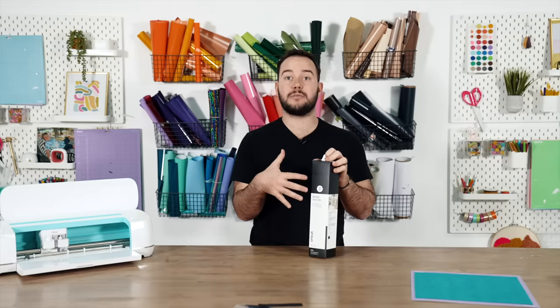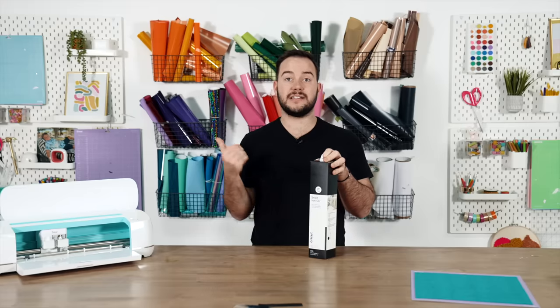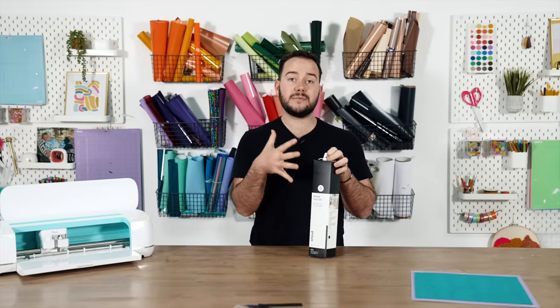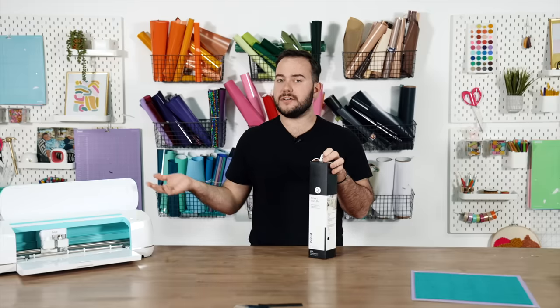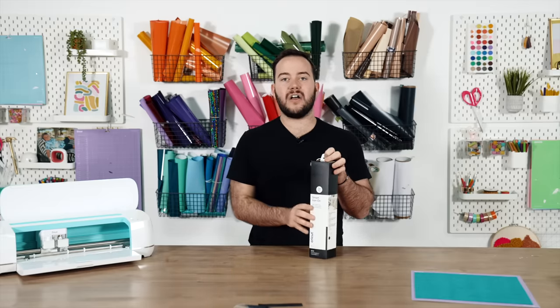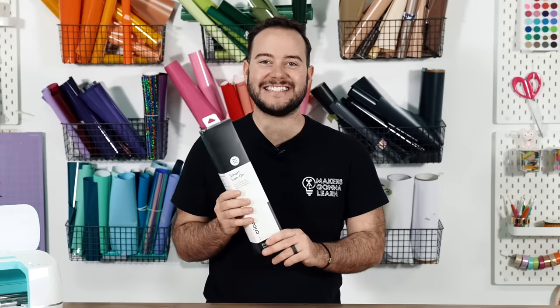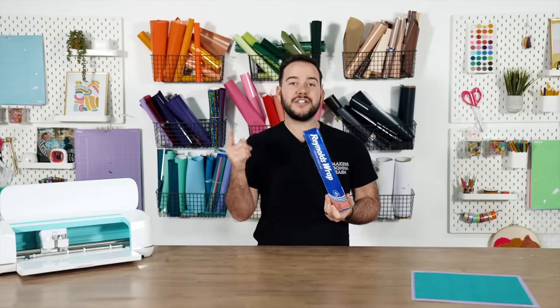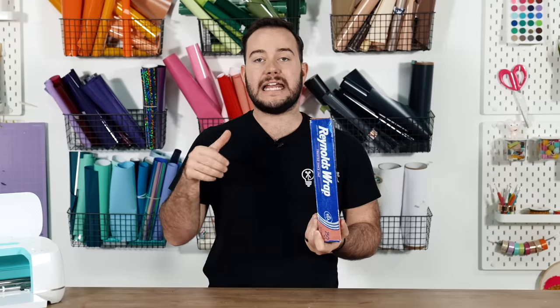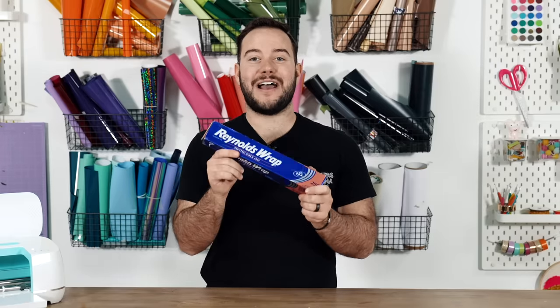Stop using Cricut brand heat transfer vinyl or vinyl in general because it does not perform as well as leading competitors like Starcraft or Caesar EasyWeed. With matless cutting you're paying more to use the material without a mat and it doesn't weed and apply as well. Also, a lot of us thought aluminum foil would magically sharpen our blade — stop thinking that. What it's actually doing is cleaning off debris from your blade, not sharpening it.